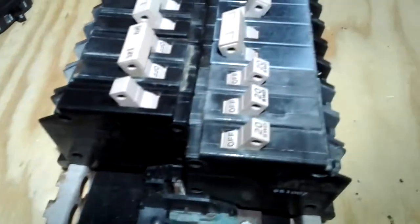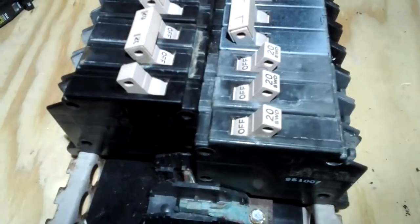First off, let me tell you I like these Cutler Hammer breakers, because of the mechanism in them.